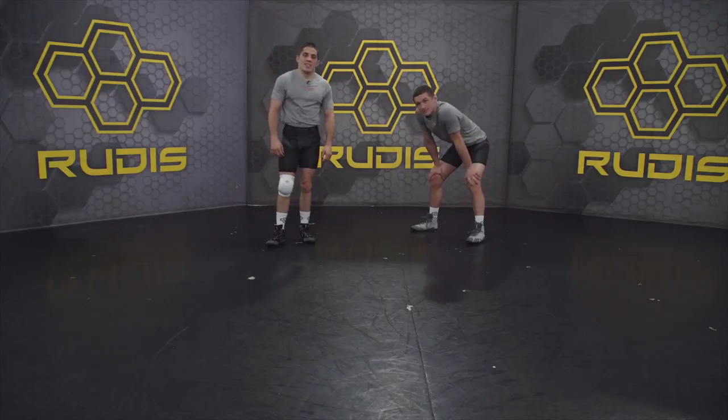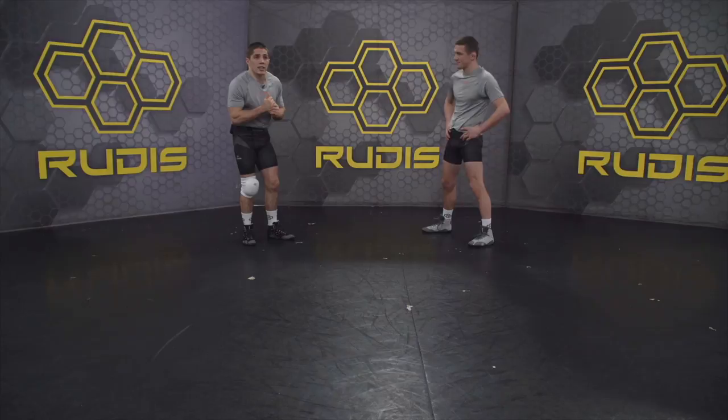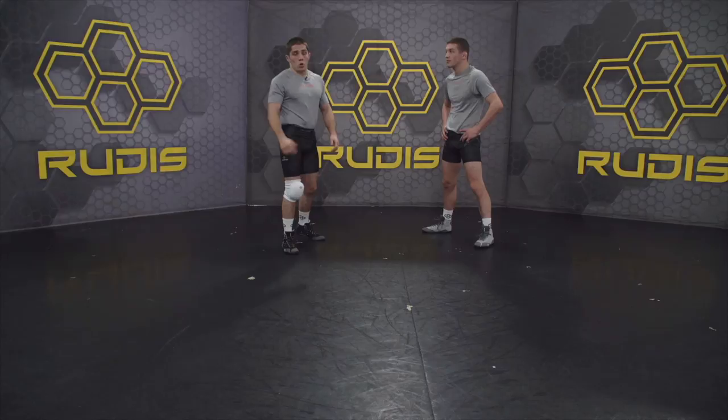Hey guys, it's Nathan Tomasello with Rudus Wrestling. Today I'm gonna go over a misdirection toe tap low single. Basically, we're gonna line up and I'm gonna fake a low single to the near foot, and then I'm gonna hit a normal low single to the opposite foot.